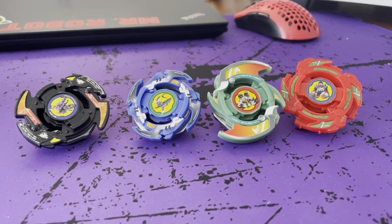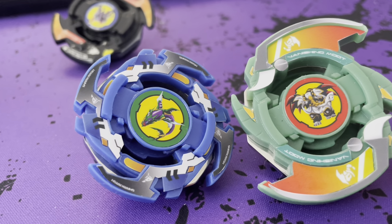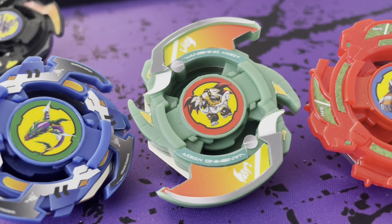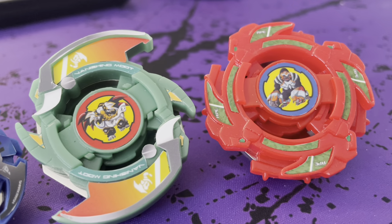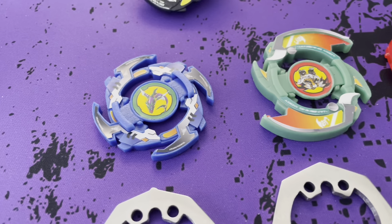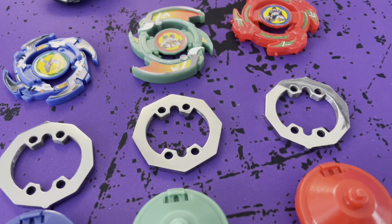These three Beyblades were never released. Flash Leopard is the only one in this set that was. All of these Beyblades were made by Benchblade — they look amazing, very cool, very close to what you would see from an official release. They are a little bit more fragile than the standard Takara Tomy releases, mostly because of the attack ring designs.